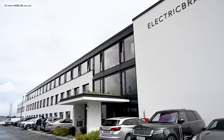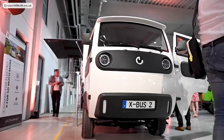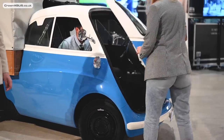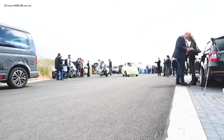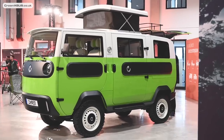The event was held at Electric Brands' new factory in Göttingen, where they're developing not only the X-Bus but also the Evita, which is a very cool small electric car, and the Naito products, which are a range of electric bikes and scooters. These were also present at the event, but in this video I'll be focusing on the X-Bus camper as that's why you're here.